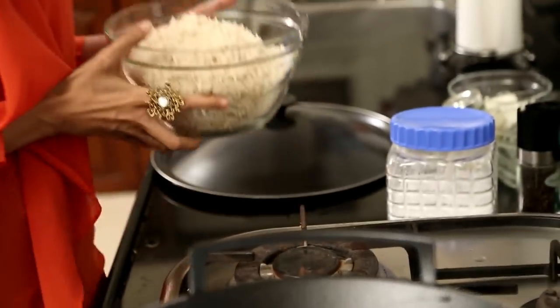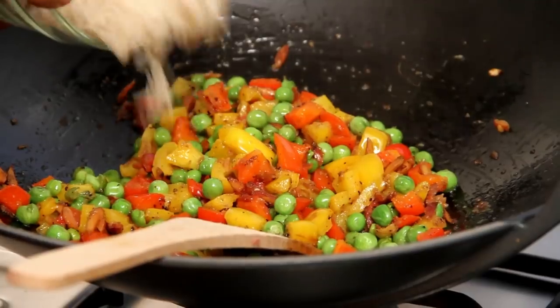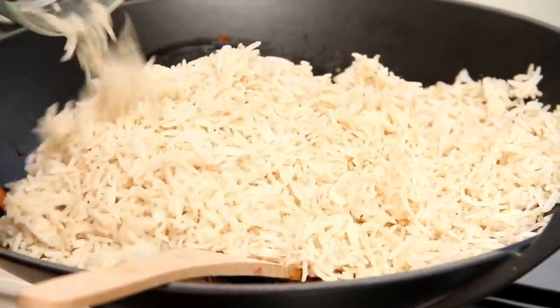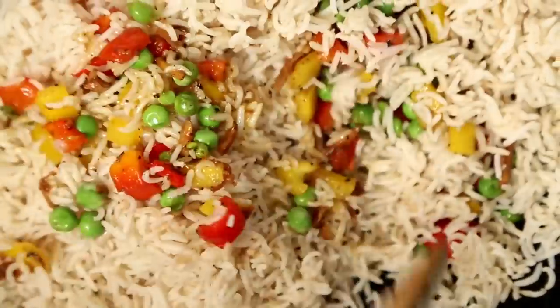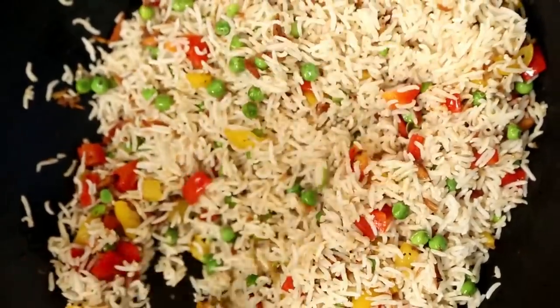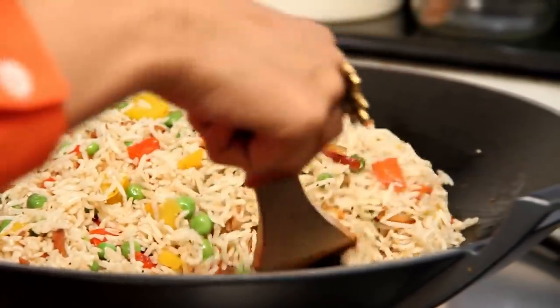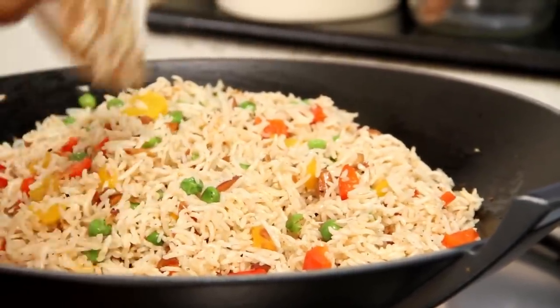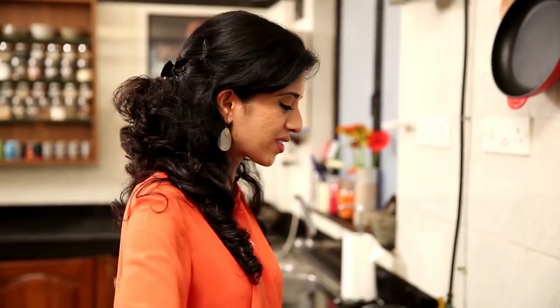The vegetables are done and now I'm going to mix in the rice. Brown rice is full of B vitamins, fibre, selenium and iron and other essential nutrients, making it a healthier alternative to polished white rice.